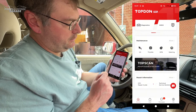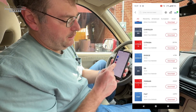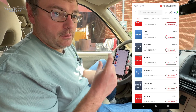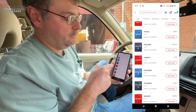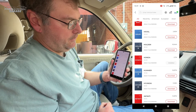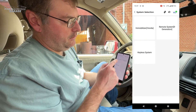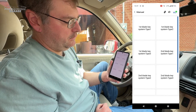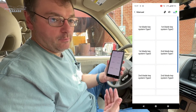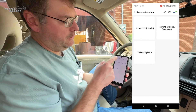Looking at the immobilization feature — it gives you the ability to download all the relevant software and then potentially clone keys. We have not tried this function, just know it exists. Downloading and selecting Honda, going through manual selection and system selection: immobilizer, manual, first blade — so you can see there's a lot of features in here, including the ability to reinitialize the immobilizer. Definitely a feature exclusive to the Pro unit.